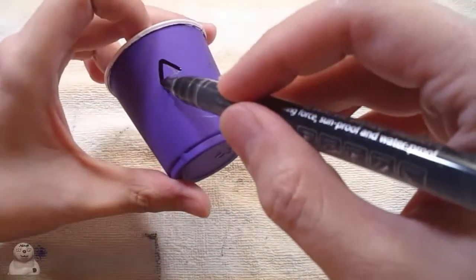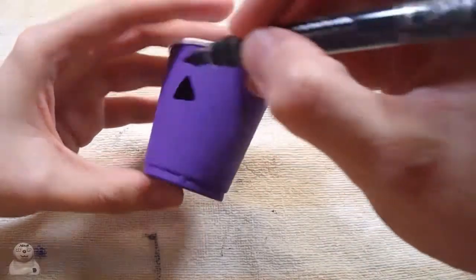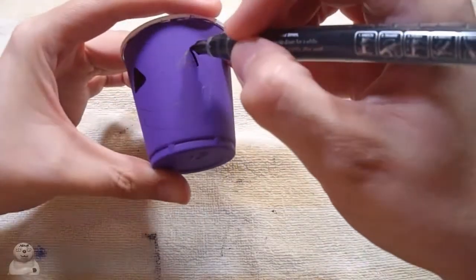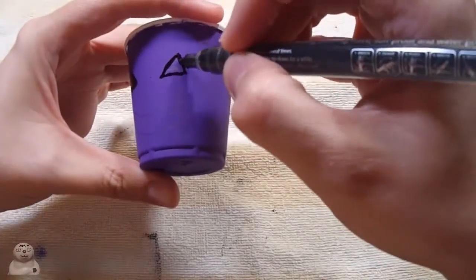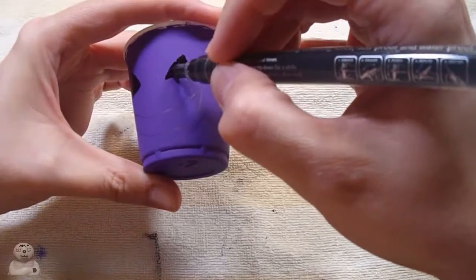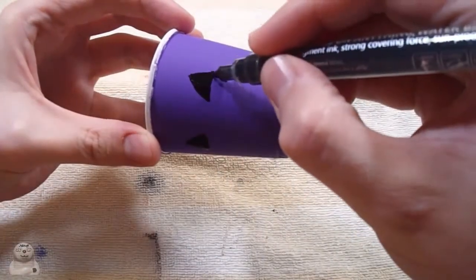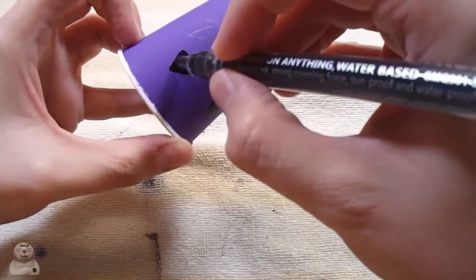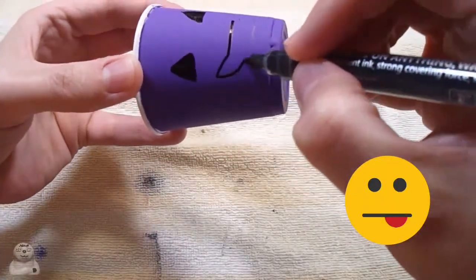Getting the black marker and doing this - just trying to cover up all the pencil. Using all these acrylic markers, trying to clean up the lines.